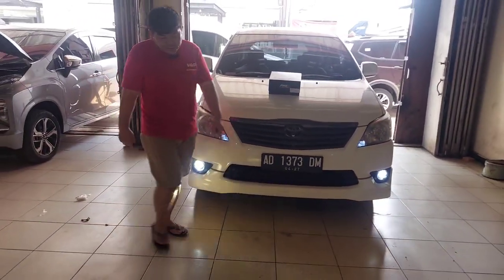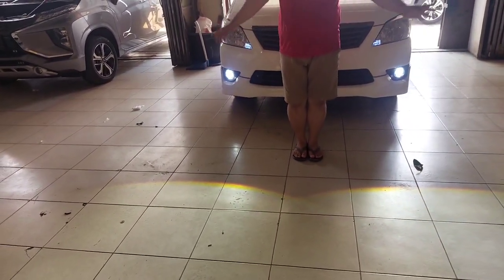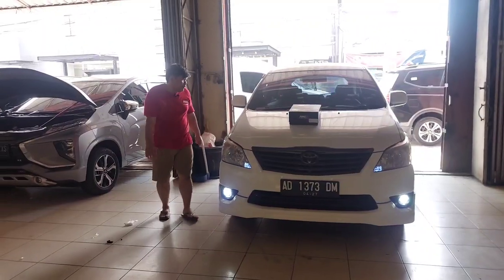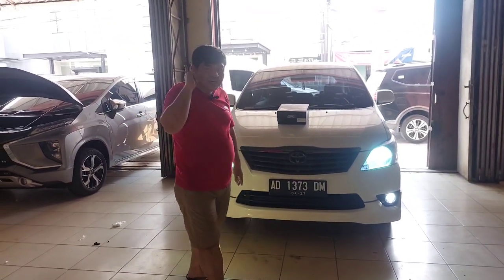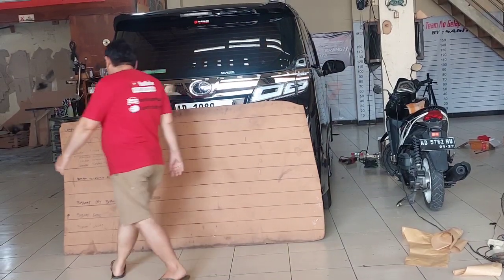Dan ini coba kita tunjukkan untuk nyalanya seperti ini. Cakep sekali, run breakernya tebal sekali, dan kalau temennya bisa rata flat. Bawaannya atasnya masih pakai bulam HID biasa. Sekarang kita tunjukkan bagaimana nyalanya, sinarnya di papan.